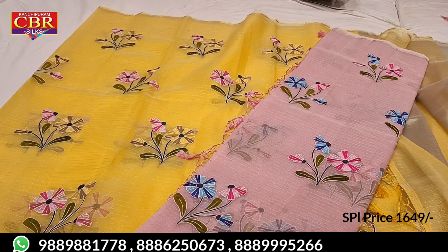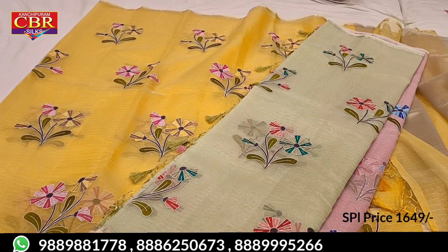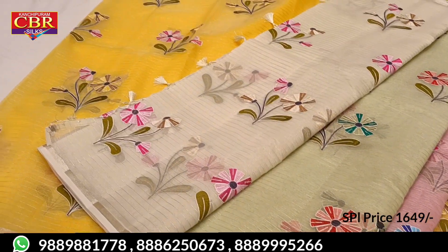If you want to use the same color, you can use the same color. I have 4,000. That's right — special offer.